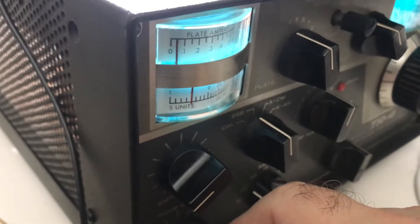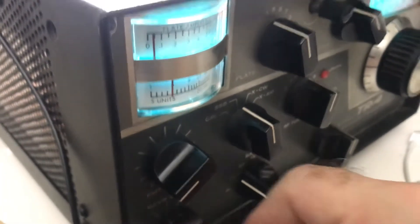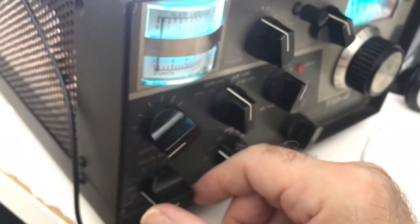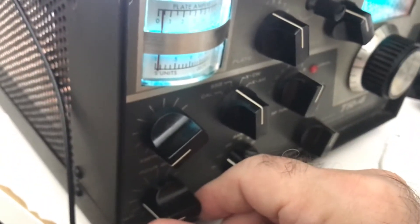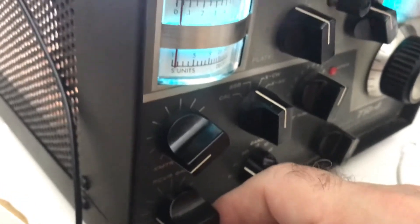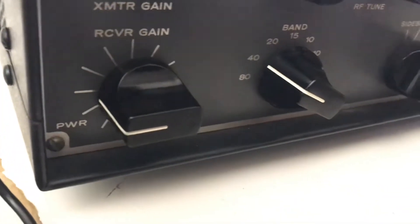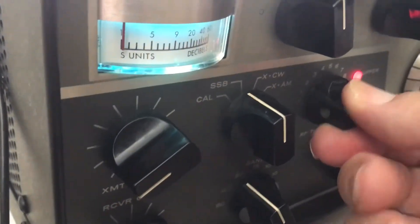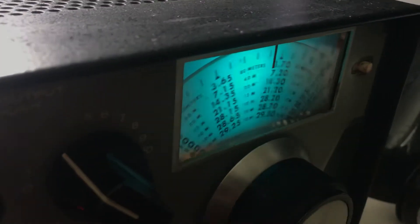I'm on the long wire now — going back to the loop. There's the station, just as loud but without the static. That's shocking for a small antenna like that. This is on 40 meters. Let's go to 20.